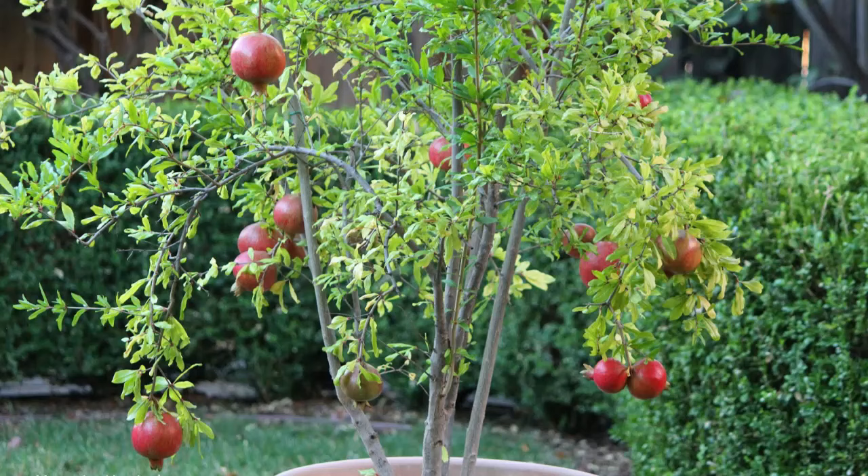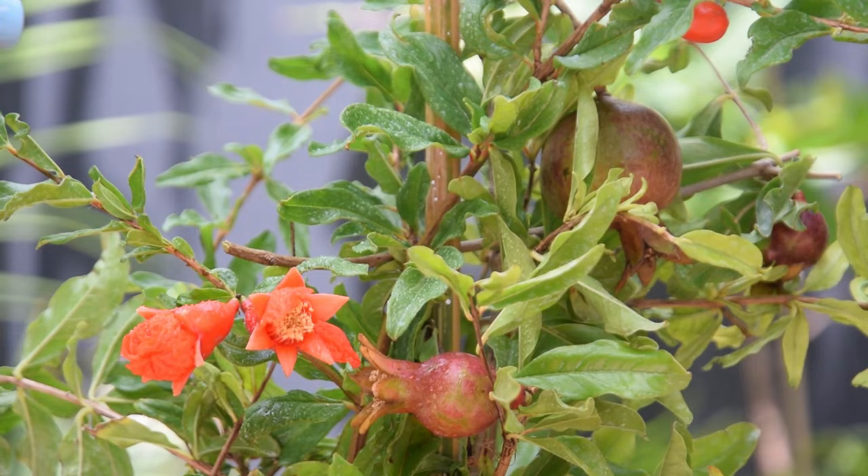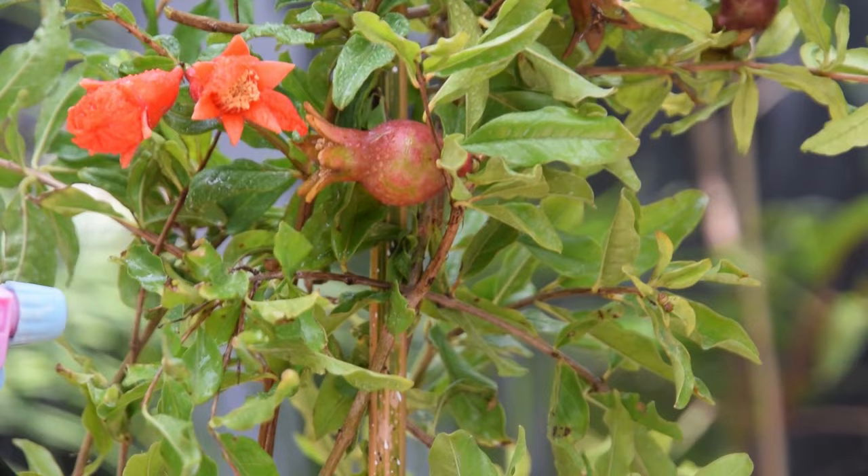The pomegranate tree is not very vulnerable to pests and diseases. It's mainly attacked by fruit flies, whiteflies, and pomegranate butterflies. You'll also need to keep an eye on mealybugs and aphids, especially during the flowering period.